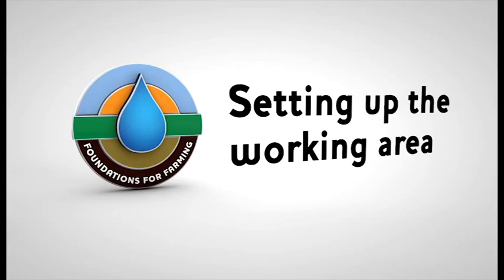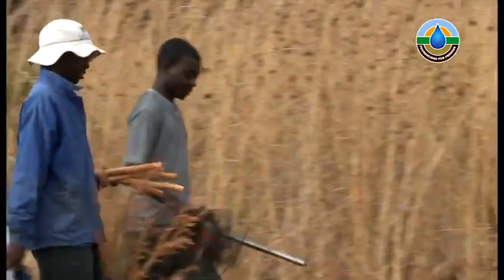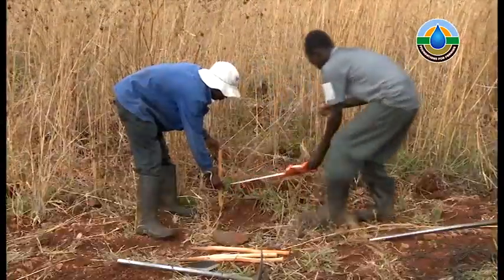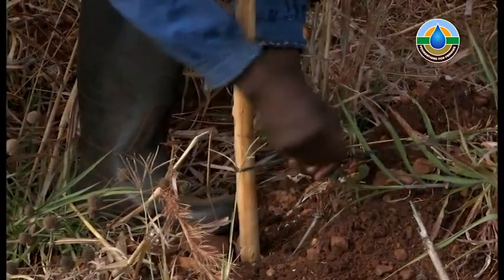Pick a line along which you can place your baseline, such as a road, fence, or tree line. You must ensure that this line runs across the slope and not down it. Keep the length of the baseline to less than 50 metres.